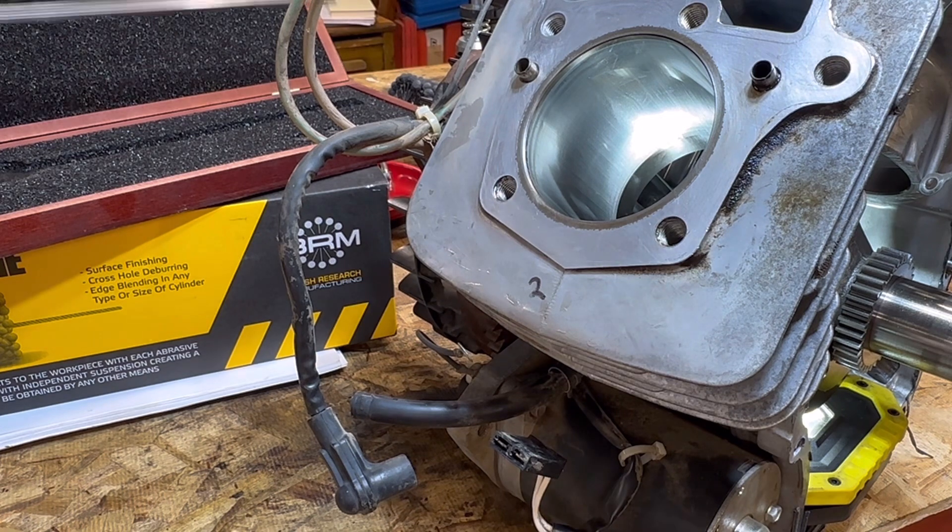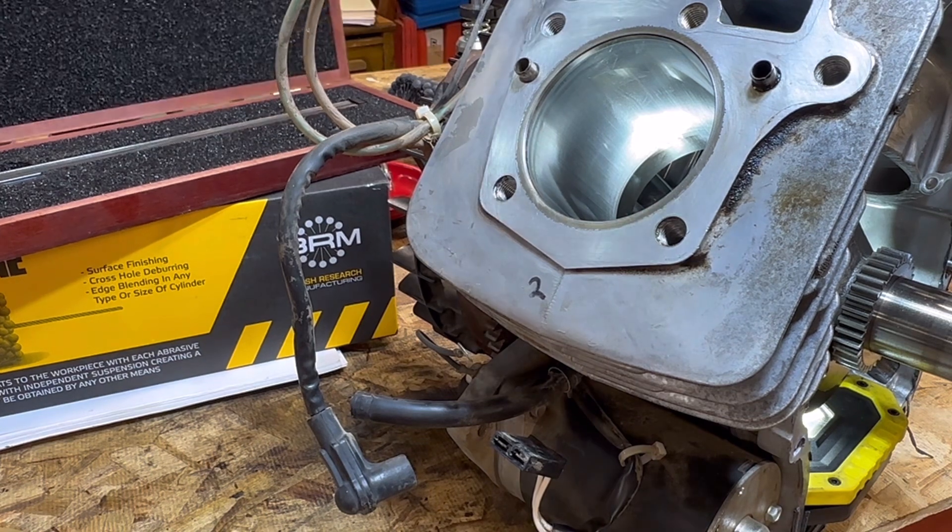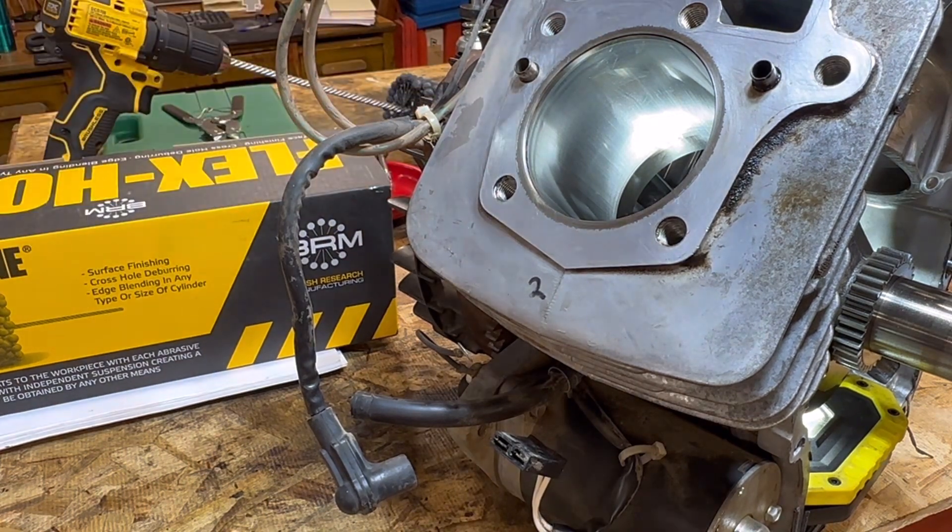We've got to make sure we get that glaze off and I'm just going to slap on some piston rings, but that's a whole different video. Today we're just talking about cylinder honing.